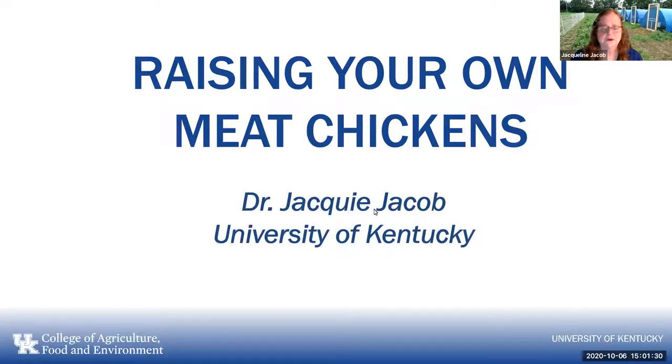This webinar is being recorded and will be available later tonight. All of our webinars are recorded and put up. We have a website — poultryextension.org — which has lots of articles, all the recordings from past webinars, lets you know when upcoming webinars are, and it also has the new Ask Extension link there as well.